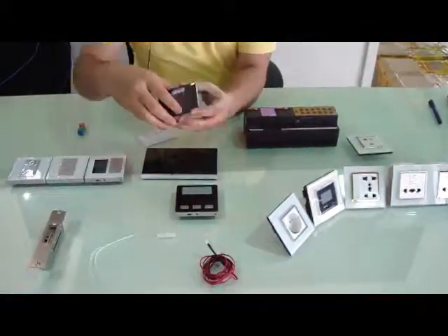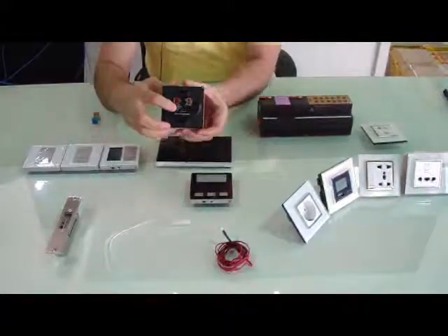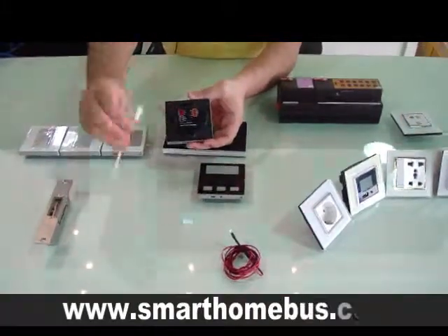It has the room number. It can be directly connected from here, from the green area, directly to the lock, to the electric lock. And also, from the red area, it can be connected directly to the magnetic contact.